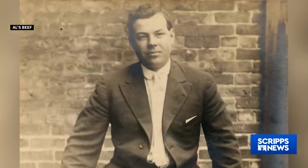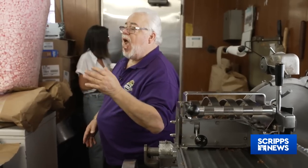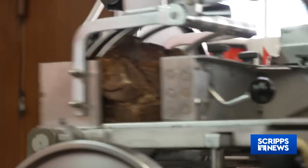Ferreri could make a killing by slicing the beef thinner with his daily meat cutter — cut it so thin you could almost see the light through it. Today, that century-old recipe hasn't changed much.